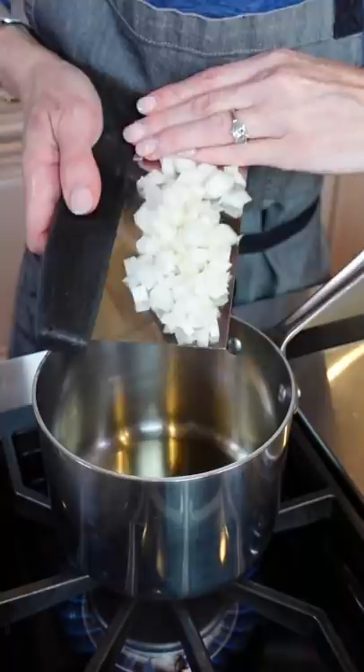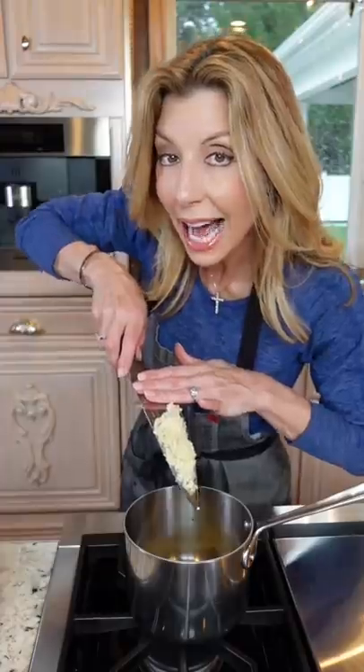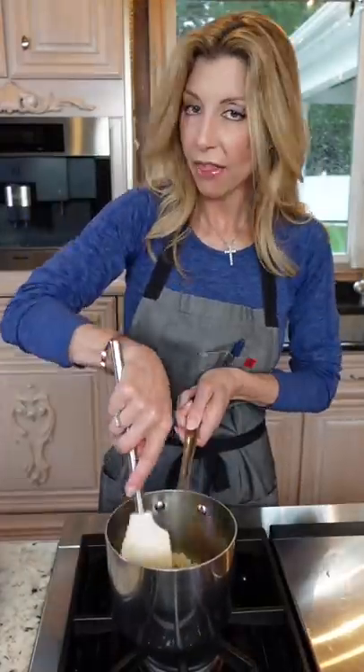Heat to medium heat. Add your onions, sauté until tender, four to five minutes. Pinch of kosher salt and pepper. Add the garlic, sauté until you can smell it, about 30 seconds.